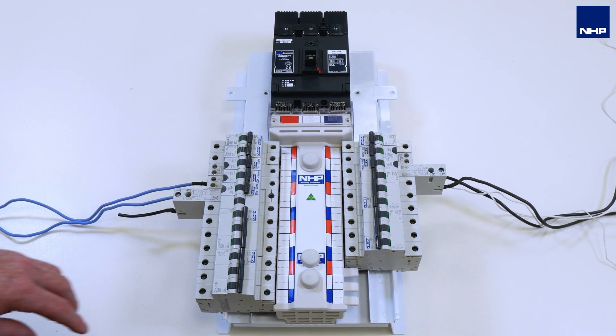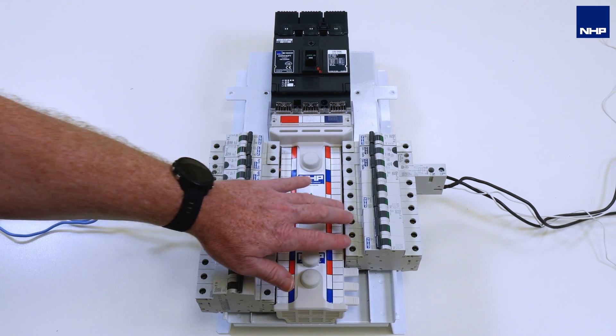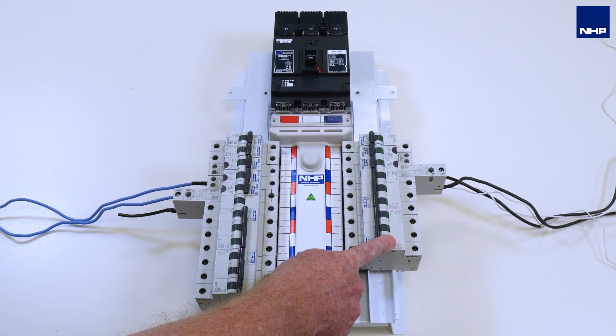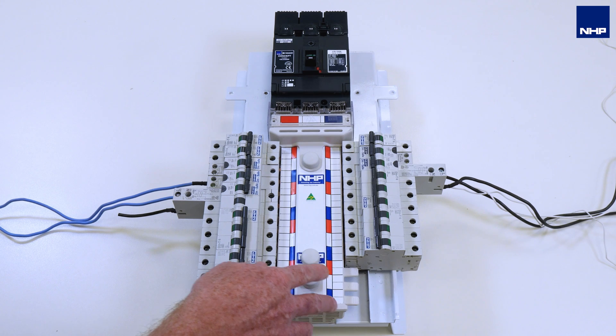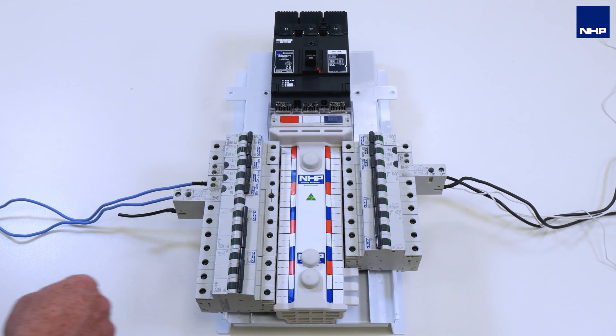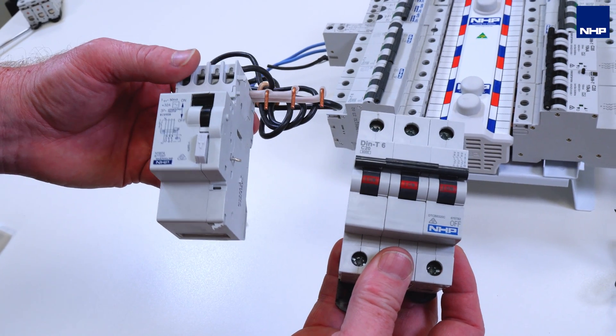What we want to explain today is a new device for when you are doing an upgrade to an application. Typically you would have a three-phase circuit breaker as you see here and you want to provide RCD protection for that circuit. We wanted to provide two additional circuits — one upgrade and one additional circuit — so we have the add-on module and a three-pole circuit breaker.